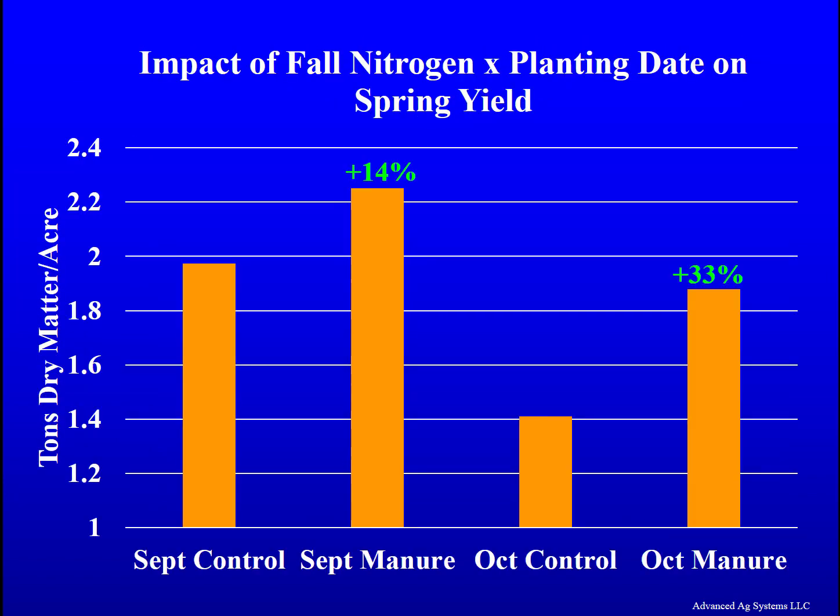By having manure applications and immediately incorporating them to supply nitrogen before planting winter triticale, it increases the fall growth and directly gives higher yields the next spring. In this trial, we had 14 percent higher yield by adding manure nitrogen at planting time for the early planting date, and 33 percent higher spring yields when we added manure at planting time for the later planting date.